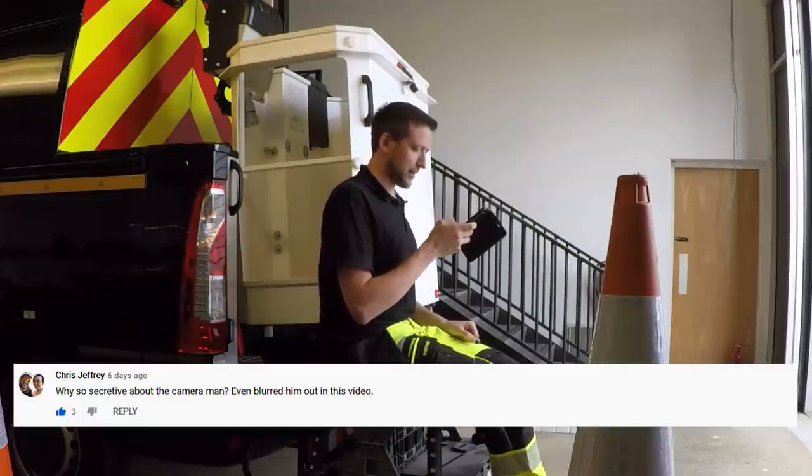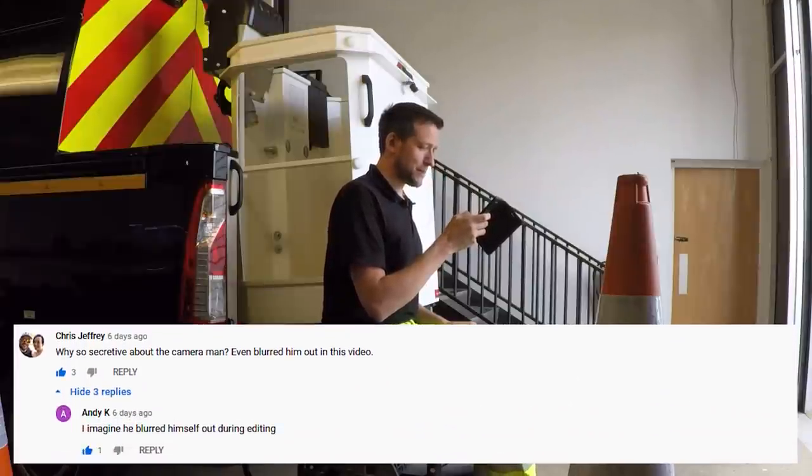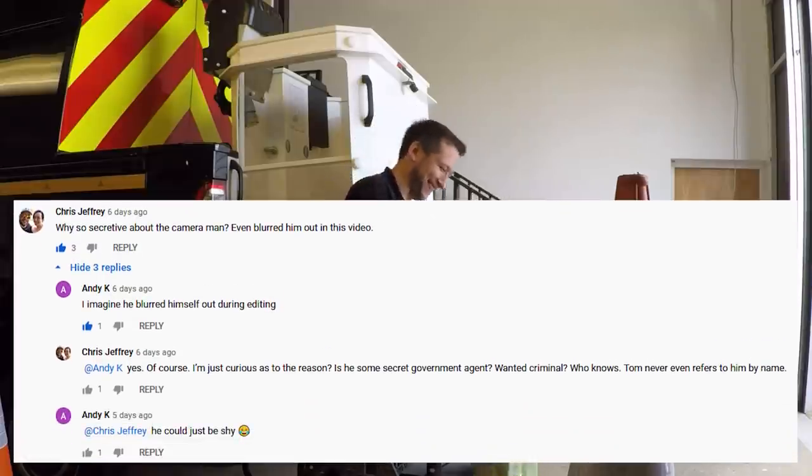Chris Jeffery asks: why so secretive about the cameraman? You've even blurred him out. He blurred himself out during editing. Are you curious — is he some secret government agent, a wanted criminal? Tom never refers to him by name. He's actually a top-secret asset to the company, so it's not in my interest to disclose who he is.